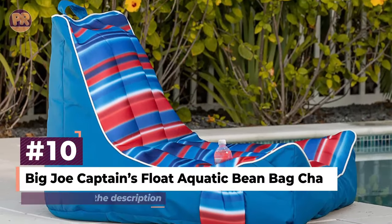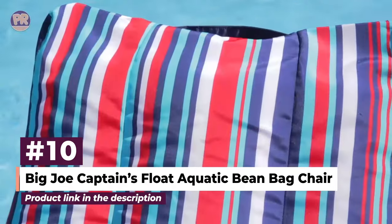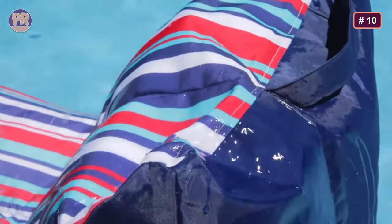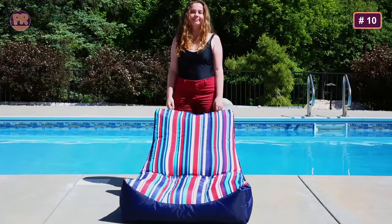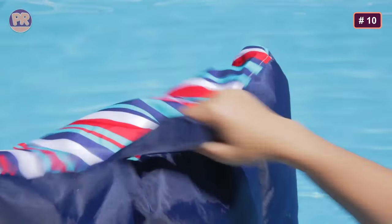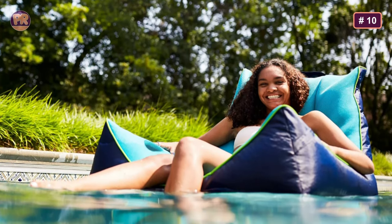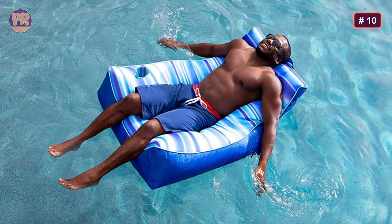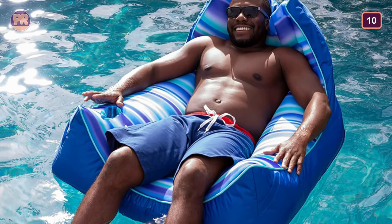The next beanbag chair on our list is the Big Joe Captain's Float Aquatic Beanbag Chair. There's not much better in way of relaxation than chilling in your beanbag by the pool — but do you know what is better? Chilling in your beanbag in the pool. Made of mesh and covered in durable, UV-resistant SunMax fabric, the Captain's Float Aquatic Beanbag Chair is lightweight and floats comfortably in the water thanks to buoyant mega beans within. There's a convenient handle atop it for carrying, and a pocket on the side to store your drink or whatever else. Color options are pool-festive and include aqua navy, lime, lime navy, and navy capri.